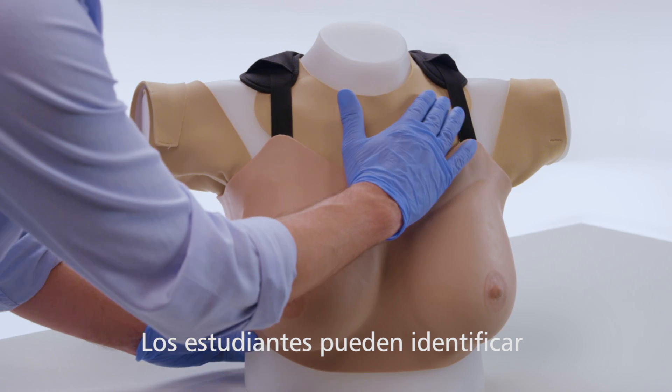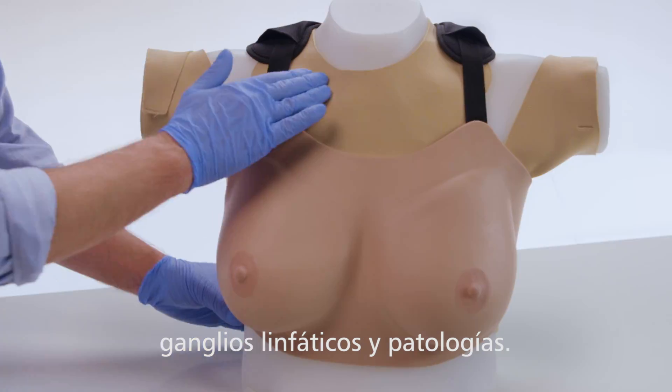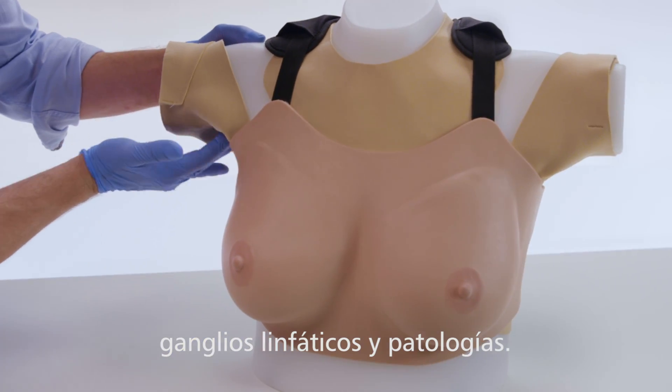When performing a clinical breast exam, trainees can identify anatomical landmarks and lymph nodes, as well as locate and diagnose pathologies.